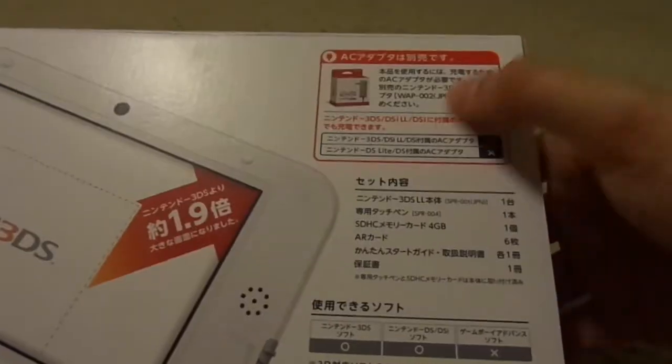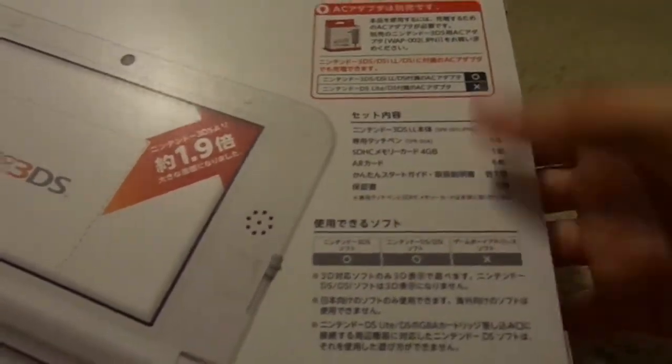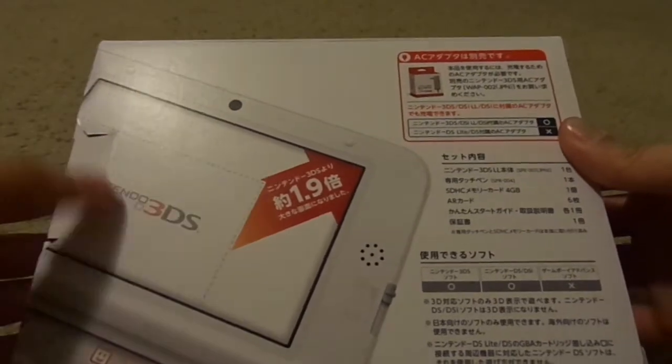It tells you the list here — what's not in the box, what games are compatible with it, that the screen is 1.9 times bigger than the original 3DS, and that this is the color white.